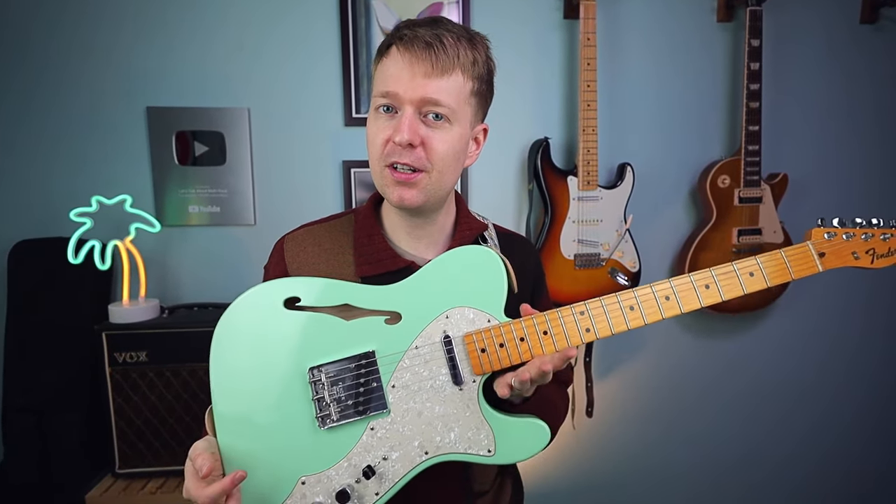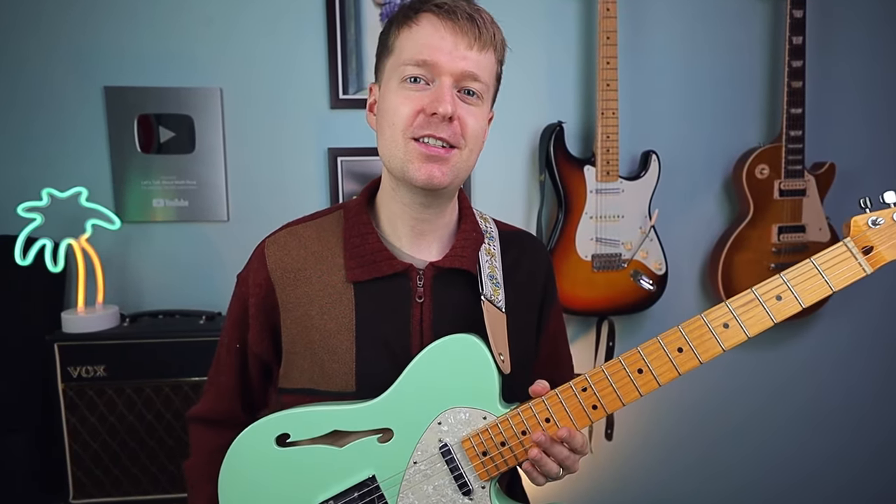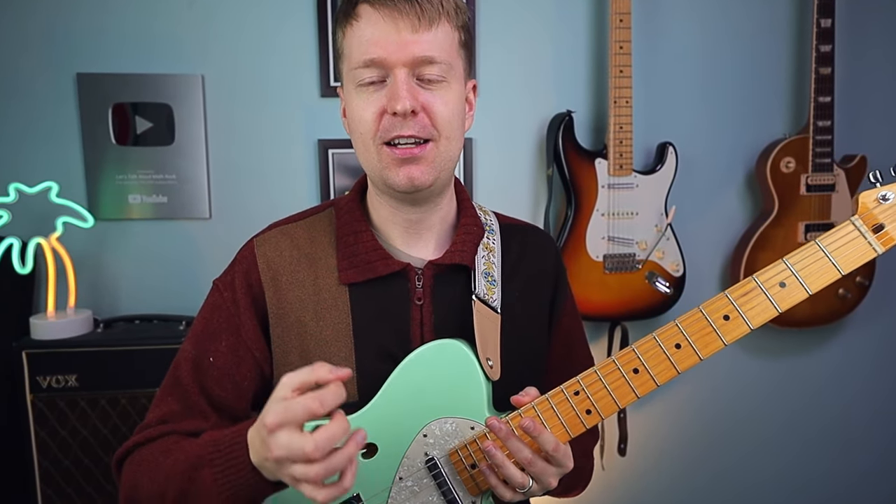Let's get into a brief riff tutorial — I'm going to help you through this one. First, you're going to need to grab a Telecaster. Just joking, a Telecaster is optional. However, I do recommend a Telecaster. If you haven't got a Telecaster, you might want to get a Telecaster.